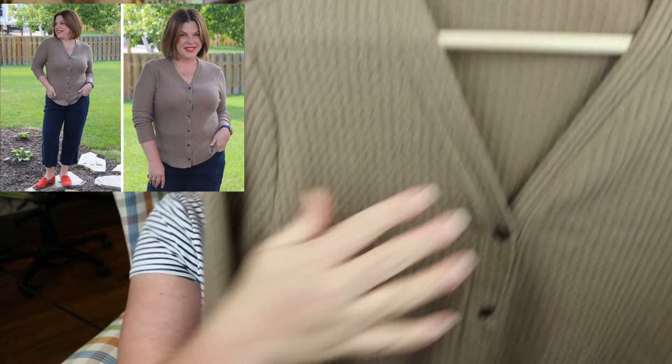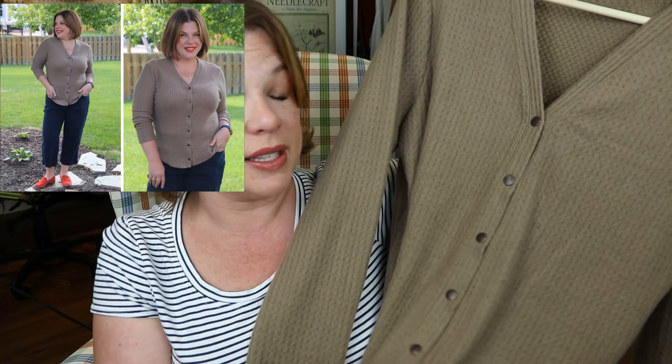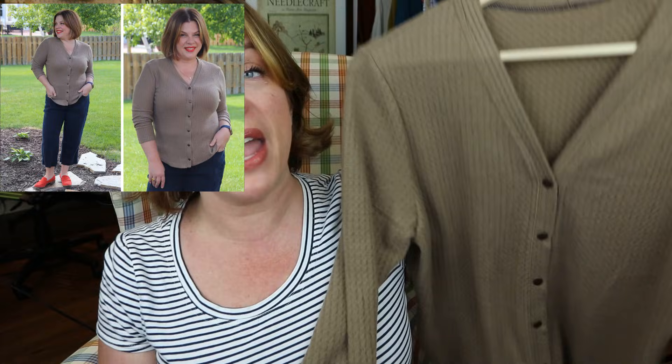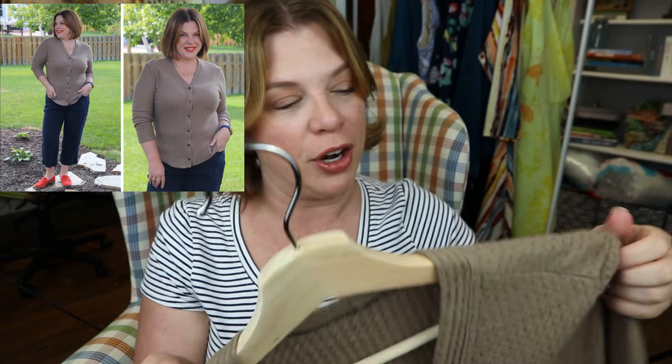It has a v-neck but not too plunging, and you could wear this just as easily open over something as a cardigan as you could wear it closed. There's been a trend the past couple of winters of wearing crew neck cardigans buttoned all the way up as a top, tucking them into jeans — you could definitely do that with this one. I like this better because it has a more open neckline, which is more flattering on me.